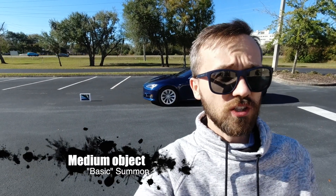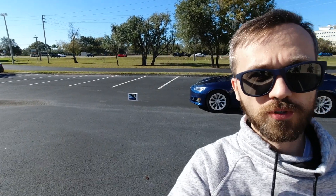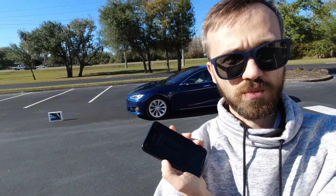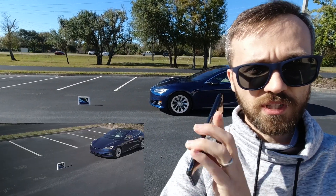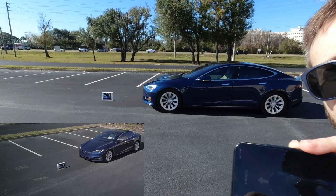Now we're going to try regular Summon — not smart Summon — with a much smaller object, but still very valuable. I'm going to just press forward. You can see exactly what I'm doing. I'm not touching the phone, not touching the controls, and I'm not going to stop it. Let's see.